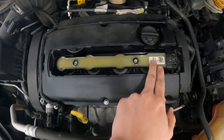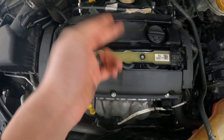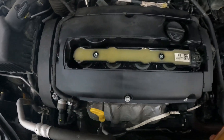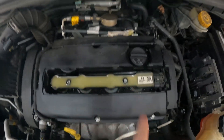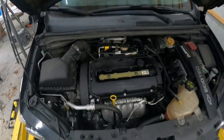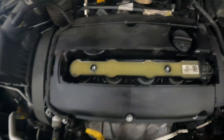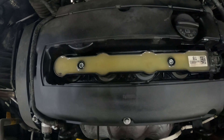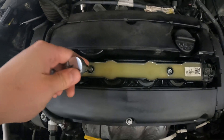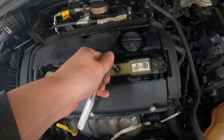This coil here is a single coil that goes to all four plugs — it goes one, two, three, four, sometimes one, three, four, two, whatever it might be. We're going to be taking off these two Torx heads. For us, we used a T40 to get these out. If you don't have a set of these, go pick them up — they're really cheap. I bought a set on Amazon. We'll take these out.